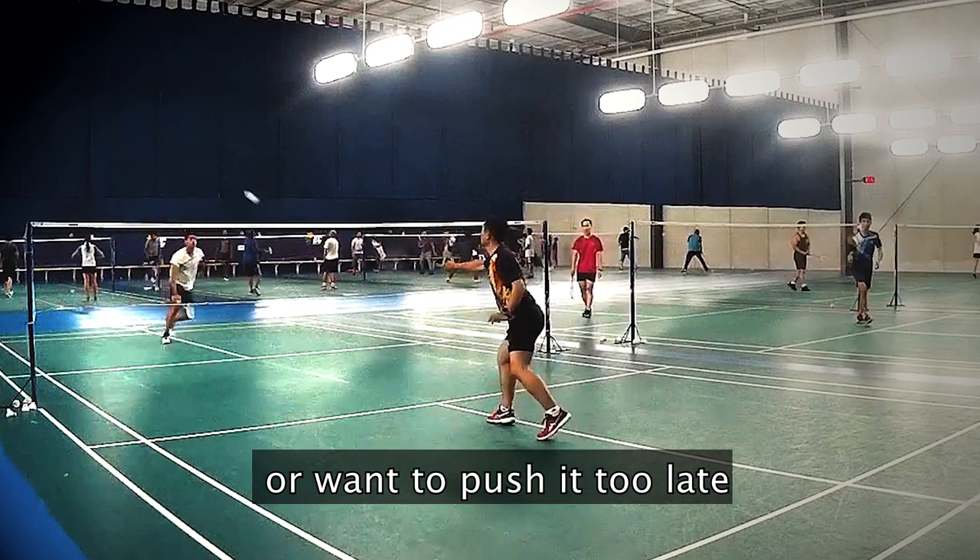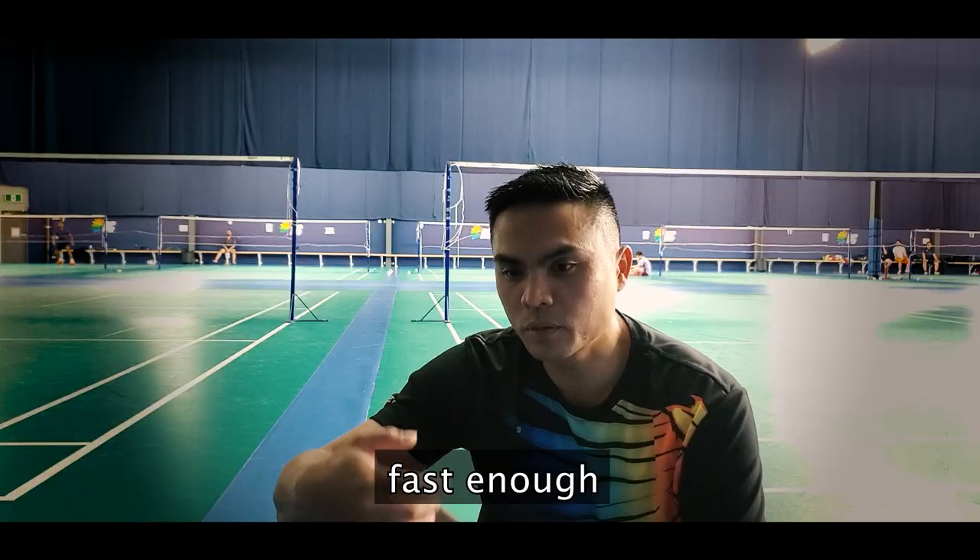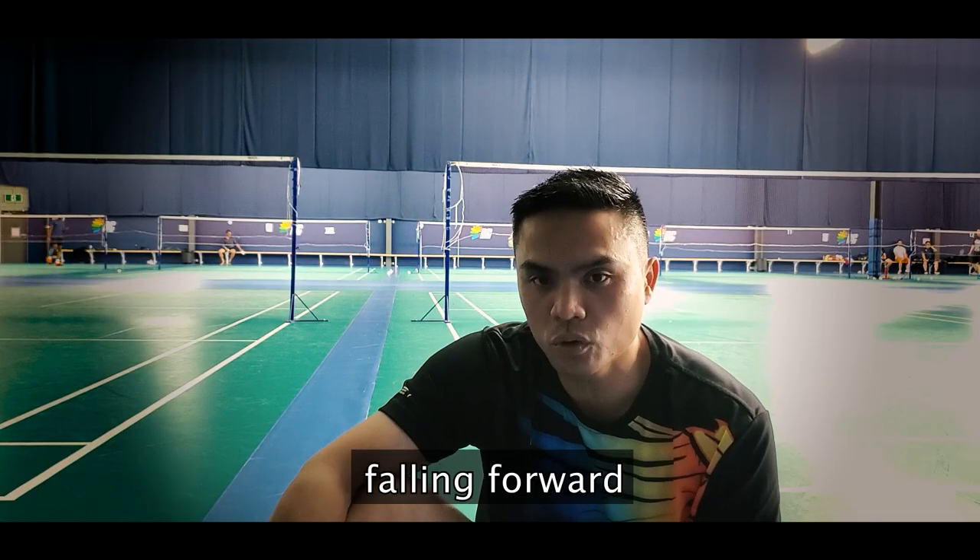You don't want to push it too late. He can't go back fast enough because his momentum is falling forward.